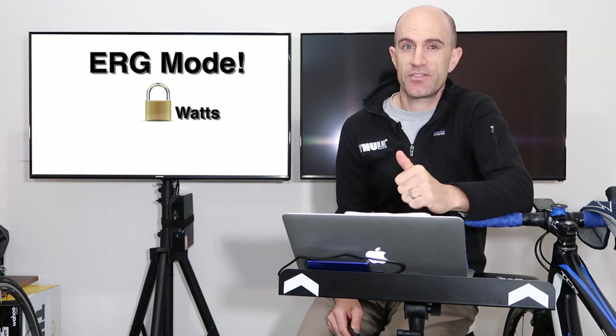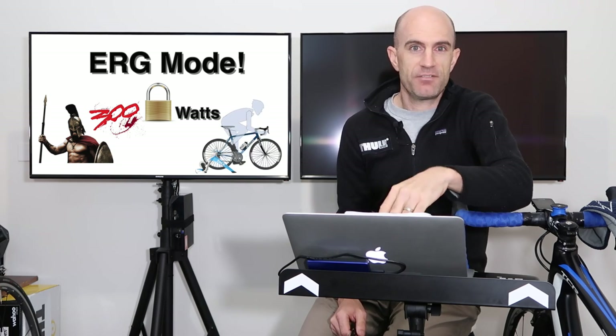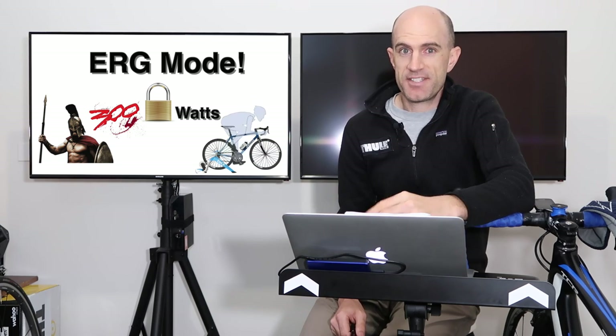Erg mode will lock in a prescribed wattage and hold that resistance regardless of your cadence and regardless of the gearing you're in. Setting it to 300 watts means you have to do 300 watts — there's no choice. Whether you're at 70 rpm, 110 rpm, or 130 rpm, in the saddle or out of the saddle, you have to hold that effort at 300 watts. It can be tough.